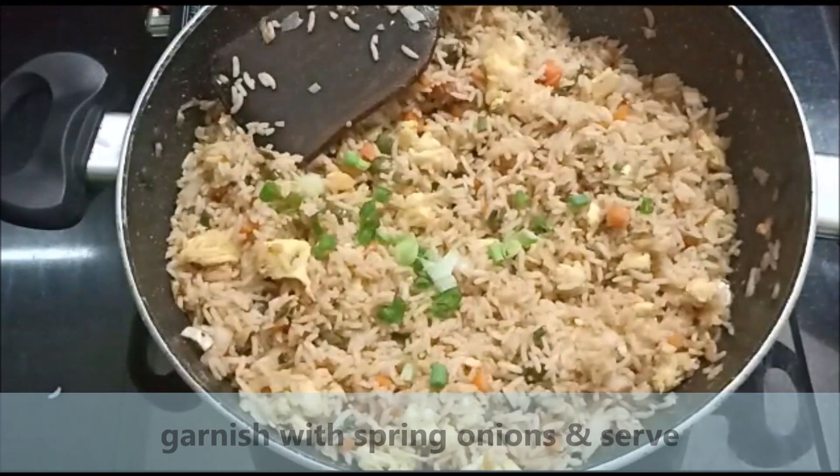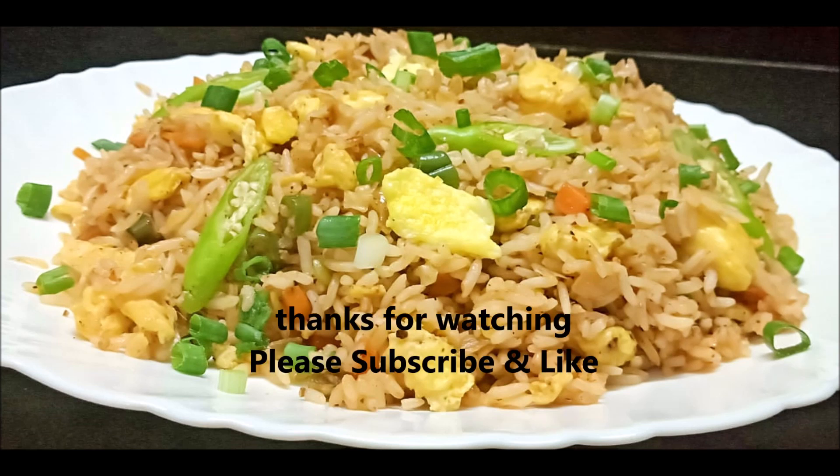I hope you enjoyed this video. Please don't forget to subscribe and like this video. Thank you for watching.